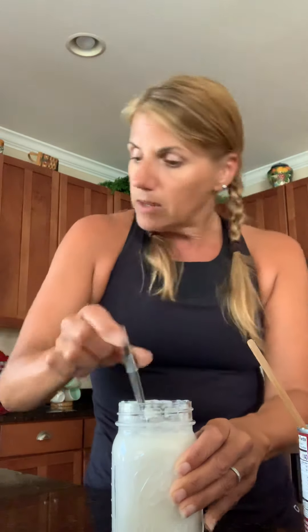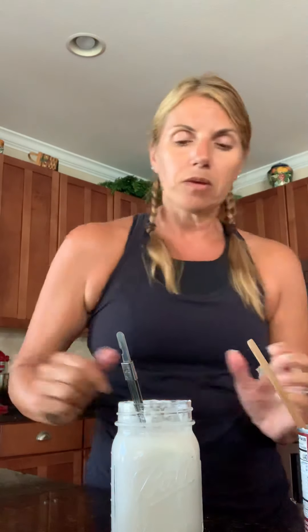This looks pretty non-chunky, so the next step is you just take your probiotics, do a little twist to open them, and pour them in — just do three capsules. Then mix it up again to make sure you get all that probiotic to the bottom and throughout, so it's evenly dispersed and you'll get that texture you're looking for. This size mason jar works perfectly.